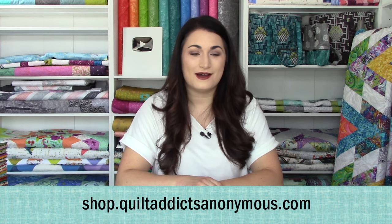Hello and welcome to Quilt Addicts Anonymous. I'm Stephanie Seving. Today we have some brand new and some requested fabrics that you can get over at our website, shop.quiltaddictsanonymous.com.